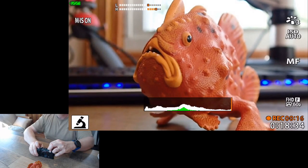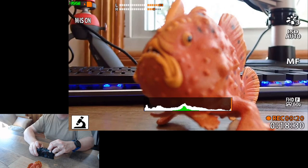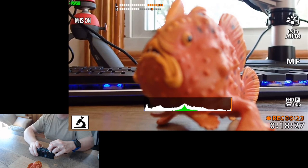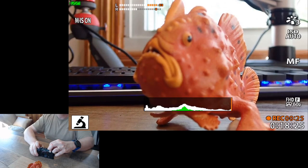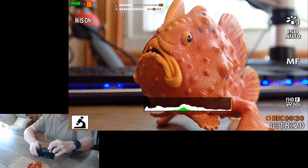As I push it up, Fred's in focus, now his tail is in focus, now the keyboard is in focus. We can push the down arrow to do exactly the opposite — bring the focus closer to us. So yes, you can move focus while you're recording with the TG6.